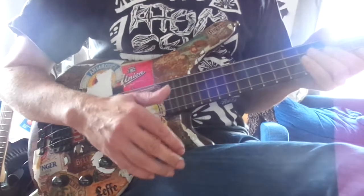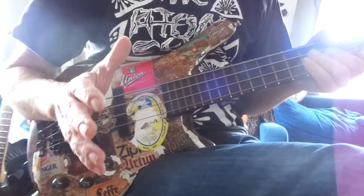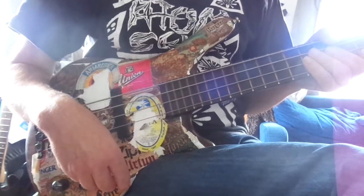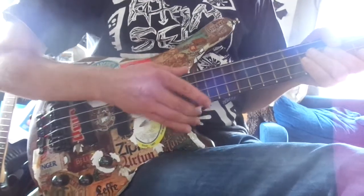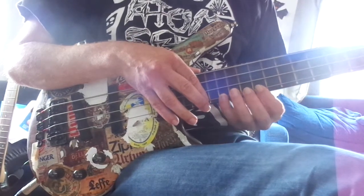I'm not an expert on this, but I have seen it pretty close up. My friend Matt was asking me for the little lick in the Mr. Big song 'Daddy, Brother, Lover, Little Boy.' There's a little lick just before the drilling starts. I believe it's something like this.